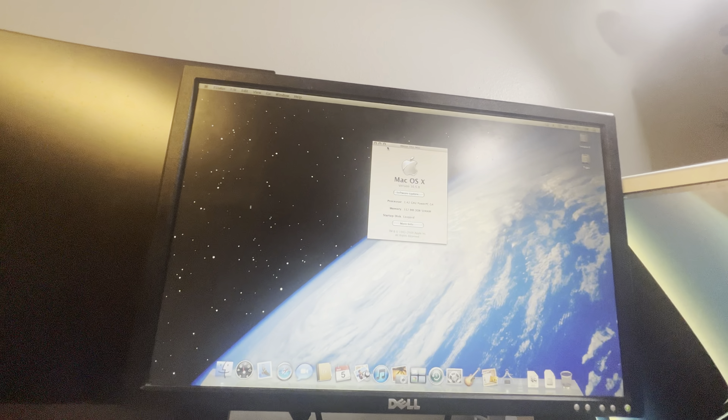Hey guys, Mac Machine 95 here, today with a quick little video about a Mac Mini G4 that I picked up recently. This is the 1.46 gigahertz G4 model. On the back we have the power port, ethernet — this one does not have the modem — DVI, two USB 2.0s, one FireWire 400, and the headphone jack. This is just going to be a quick video of me testing this thing and seeing how it goes.